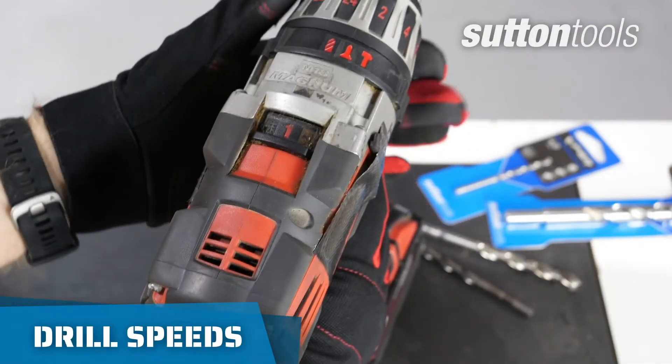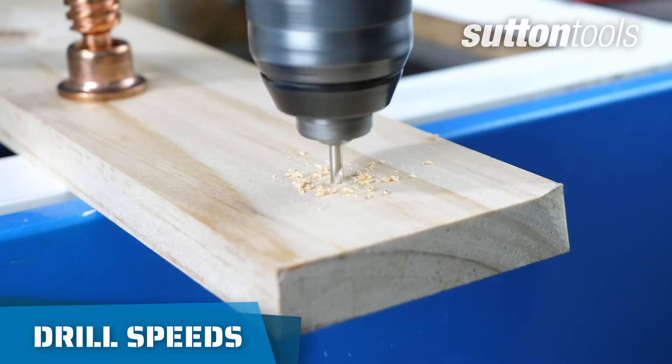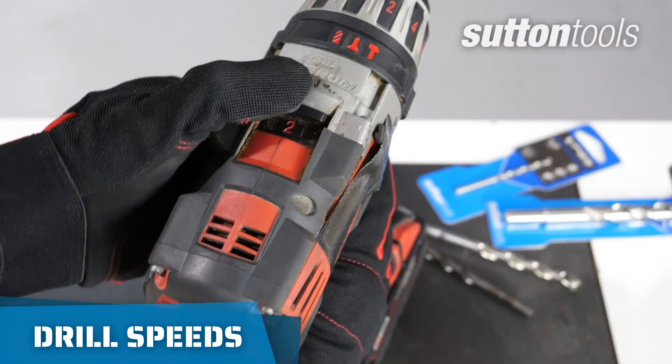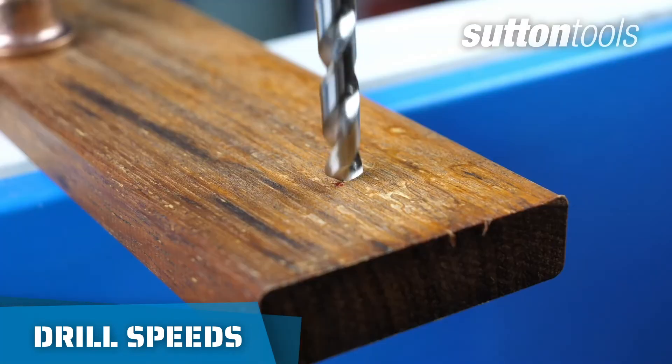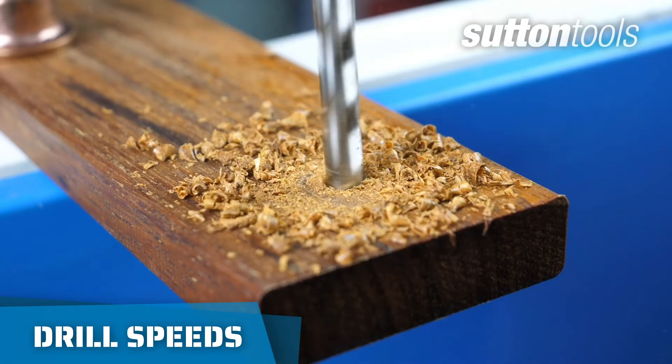Drilling into softwoods with smaller diameters, you can set your drill to a high speed. But when drilling hardwood or with larger diameters, you will want to drill slower so your drill bit doesn't overheat or burn your material.